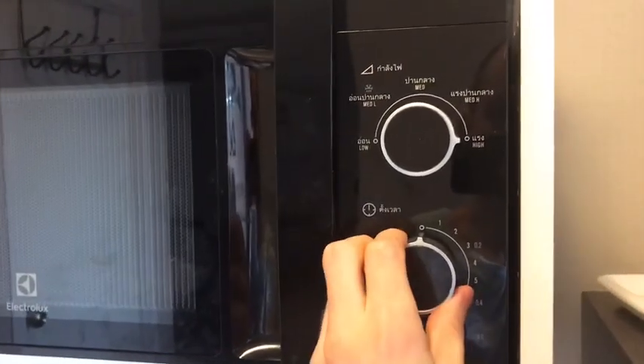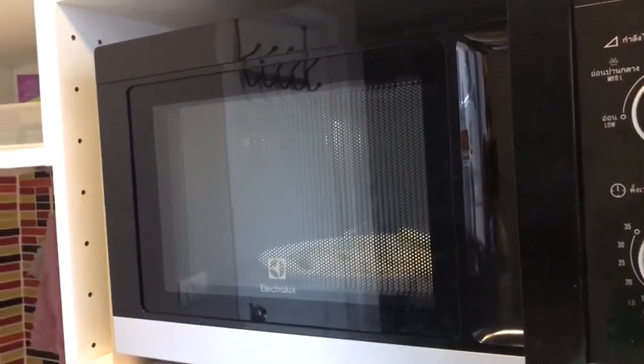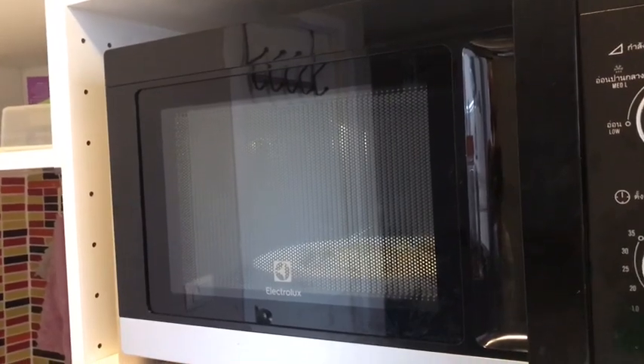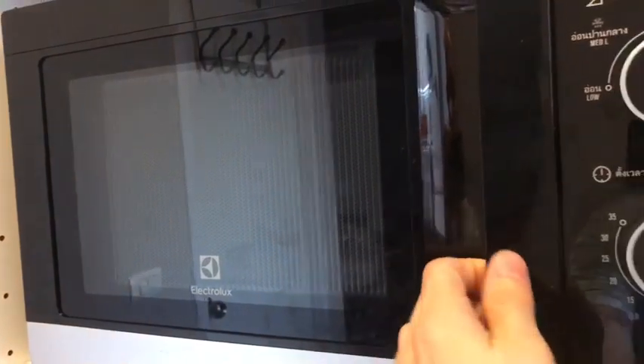Now put those in the microwave. Put them in the microwave. And when the microwave goes ding, it's time to eat your nachos.